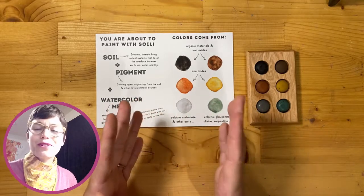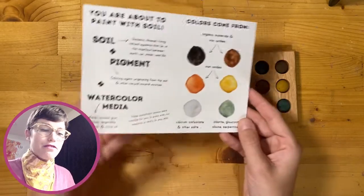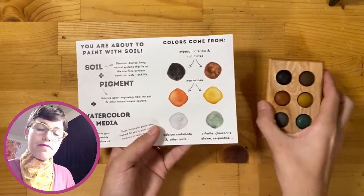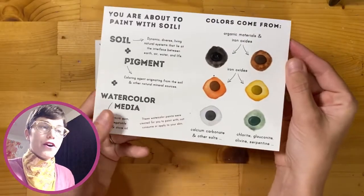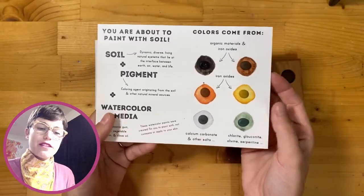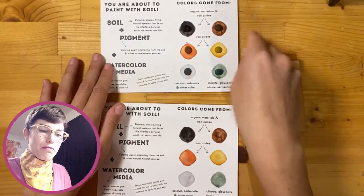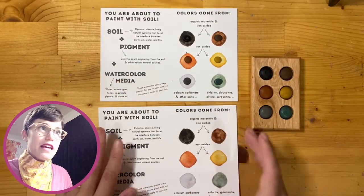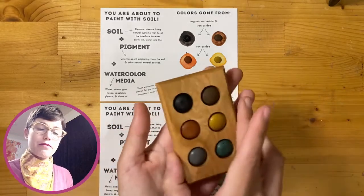I want to take a little bit of time walking you through the supplies we have for you today. You should have in front of you a card and a little watercolor palette that comes along with it. If you're at home, your card may look something like this — a card that has a little drop of paint on each of six different colors. Either one is awesome; all of the paints are the same, they just look a little bit different.